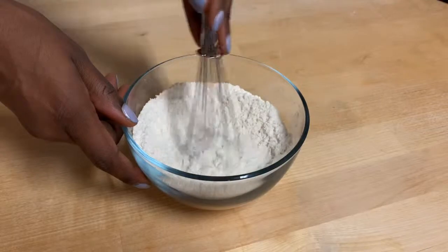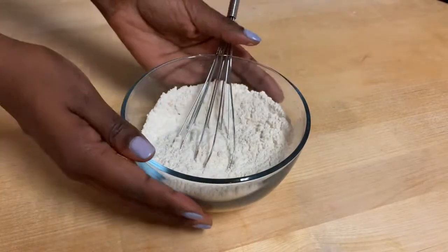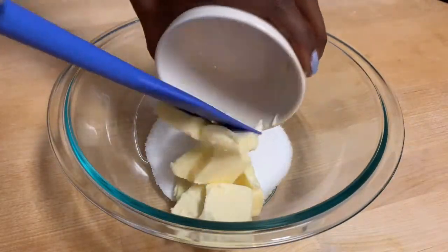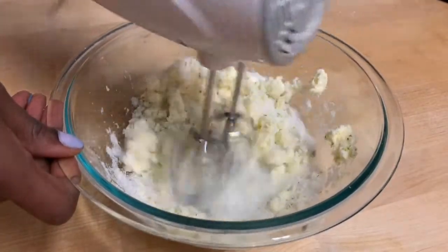To begin this recipe we're going to start by whisking together all of our dry ingredients and then just set this to the side. In a large bowl we're going to add in our sugar, our butter, and all of our lime zest and we're just going to cream these together until they're nice and light and fluffy.